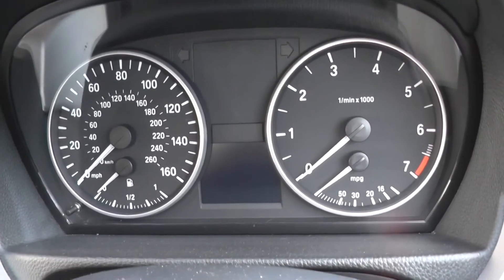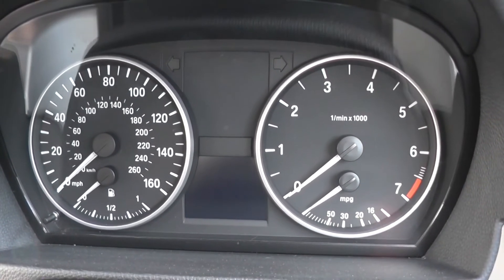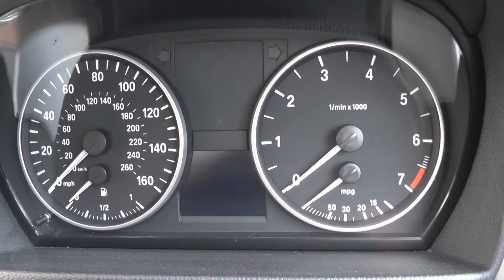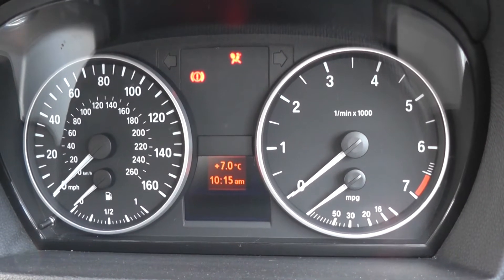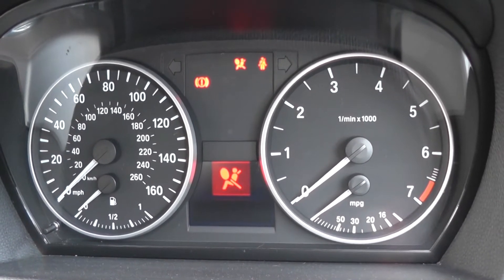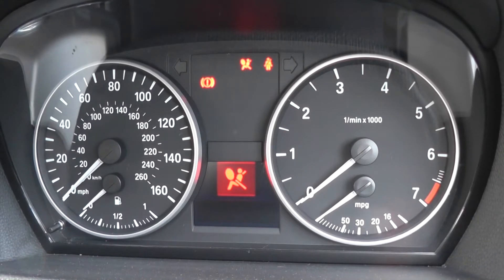This is the dashboard of our BMW 1 Series. As I put the key in the ignition, we do have the airbag light showing up on the dashboard.